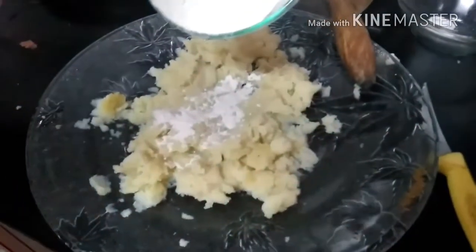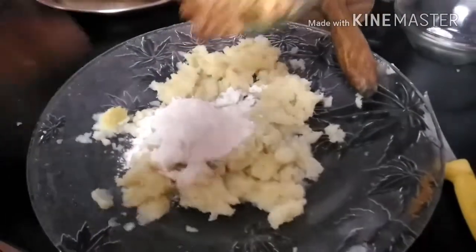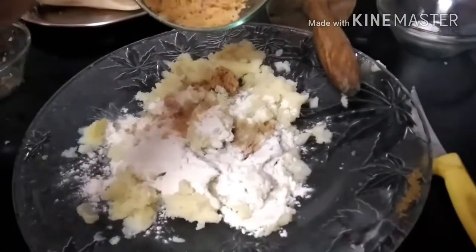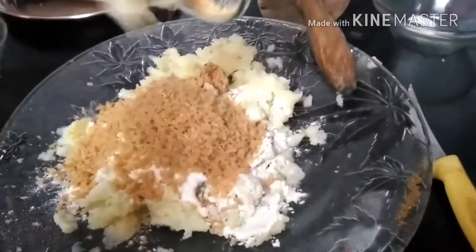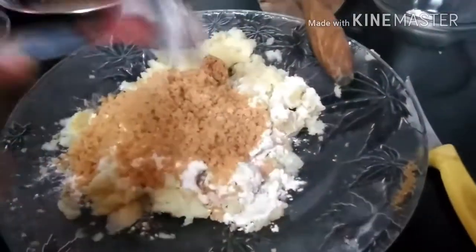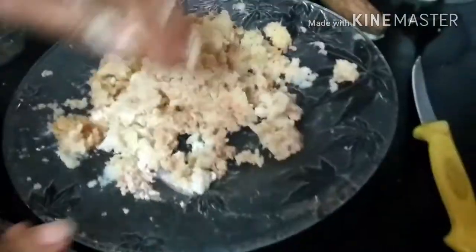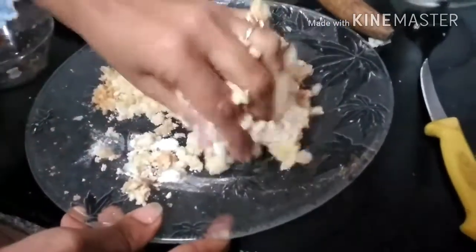Mash all the potatoes and add corn flour and also add the ground paste. Also put the breadcrumbs into the mixture and mix this well. After mixing, knead it into a fine dough.